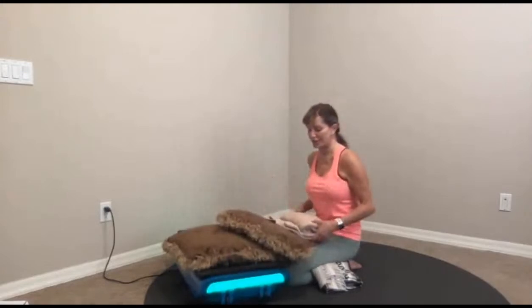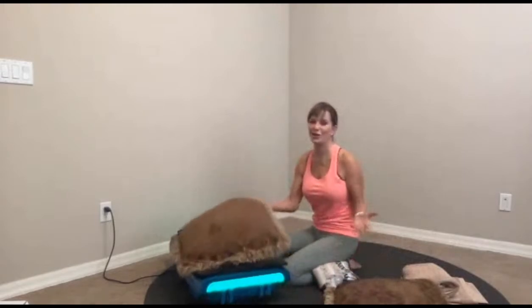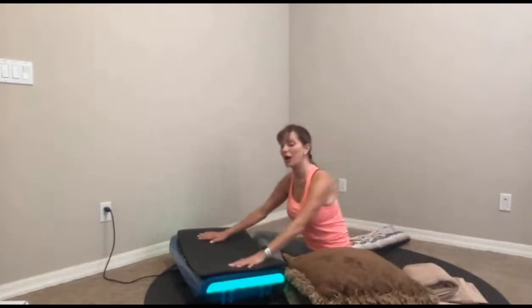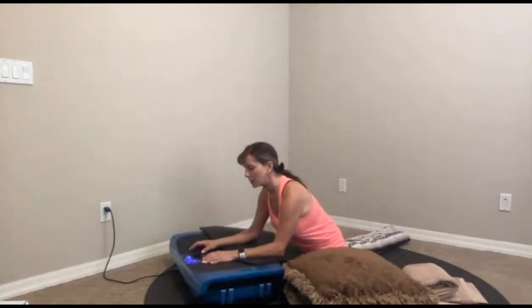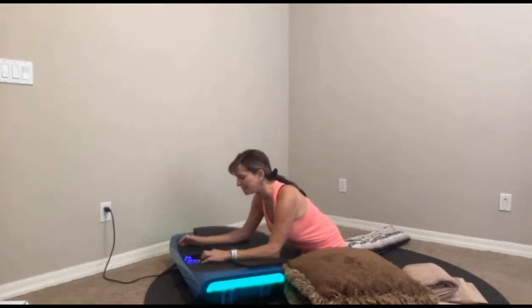Now we're going to come into our second pose — a twist — and we're all going to be laying down. The funny thing about a restorative practice is that the propping takes almost as long as coming into the posture, which is why you don't do many of them. I'm going to have both of the pillows on my left side. In this particular posture, if you're on the Rumblex you can go into lateral shifting — I want to suggest lateral. Oscillation is perfect as well. I'm going to go about a speed of two for this one.